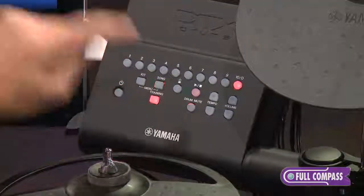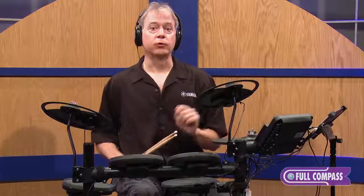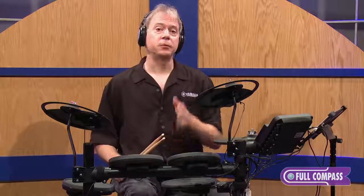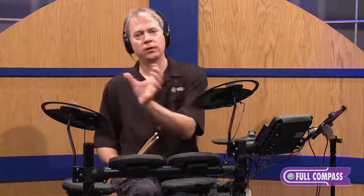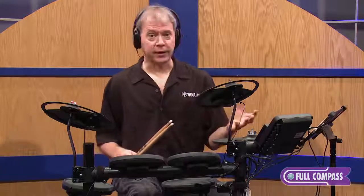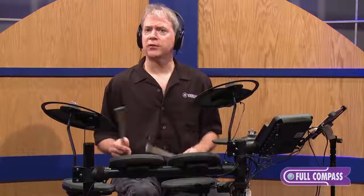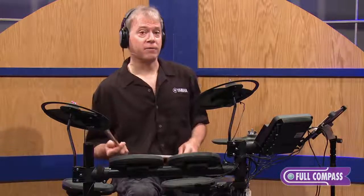Let's go into training mode. I'm going to select training number one, which is our popular groove check. The groove check checks your groove to see if you play in time with the click, or if you tend to play a little early or a little late. It's designed to help you learn what it feels like to play in time, and you also get a visual indicator. So I'm going to use it with the metronome and just try to play in time, and the system will grade me when I'm finished.